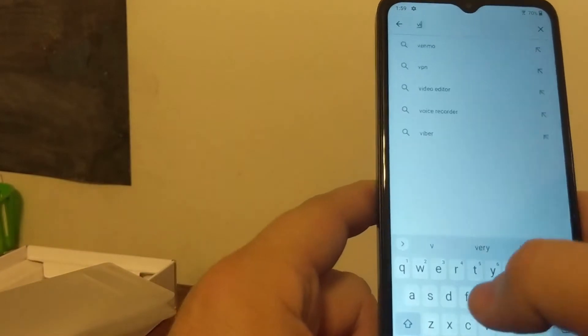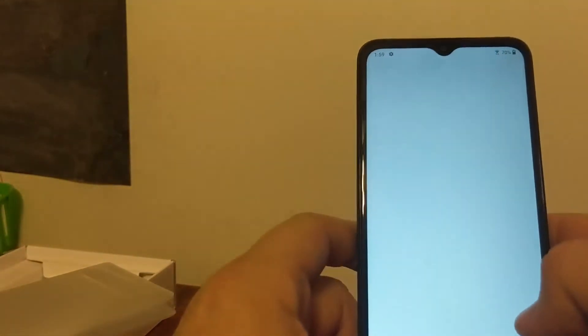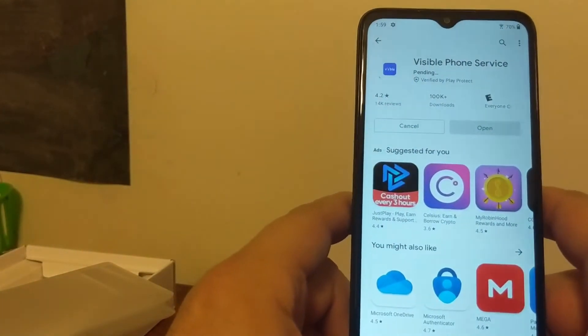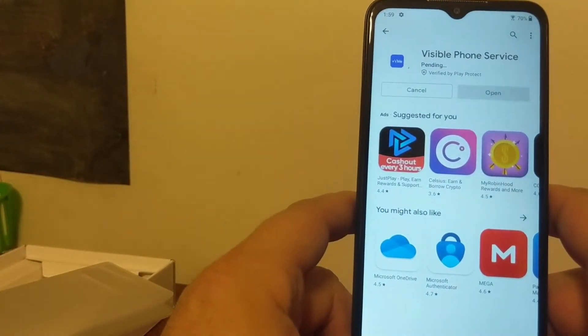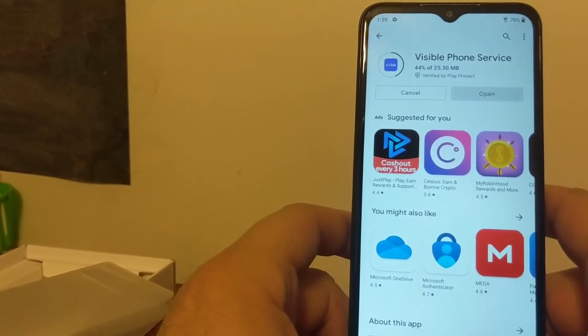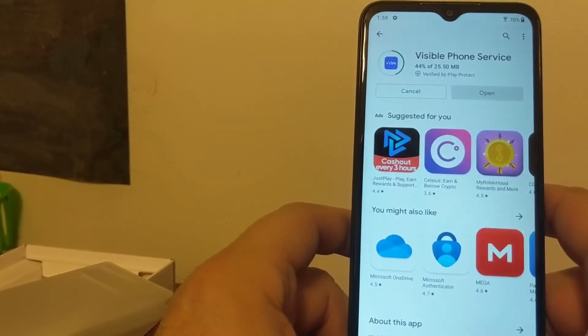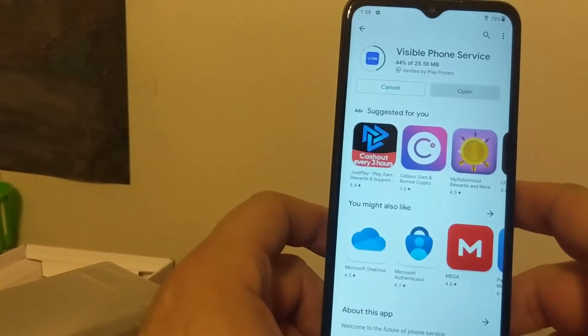Getting in here, just type in 'Visible phone service' because I'm going to have to activate my SIM anyway, but I won't do it right now. I just wanted to show you what the phone was like straight out of the box. There's not a whole lot of wow factor — the packaging isn't anything special, and there's not a whole lot of extra accessories other than the wireless charging.